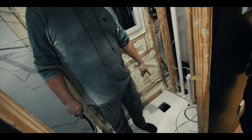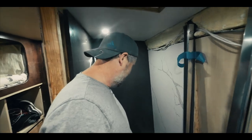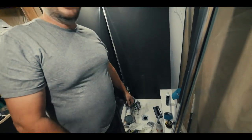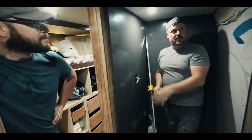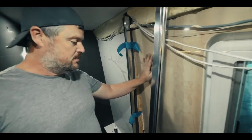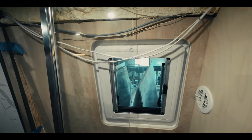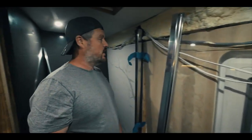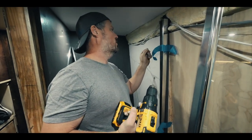We got our hole cut for our Thetford toilet, so we got our shower enclosure done. It looks awesome - look at this, it looks like a residential-size shower, lots of room. We're getting ready to install our glass door; we got all these panels in, got our AC vent in over here, and we're getting ready to attempt to drill some holes through this quartz.